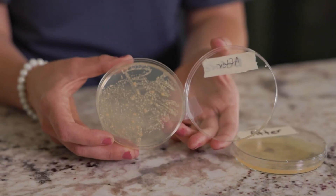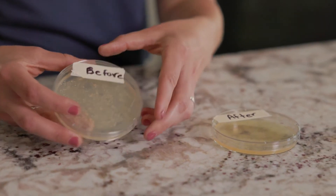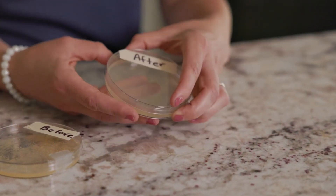Now, take a look at this. When I made these plates, I also took two samples from my kitchen counter, one before it was cleaned and one after it was cleaned.